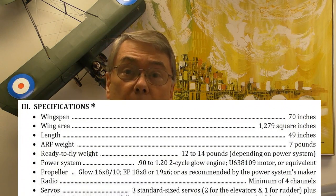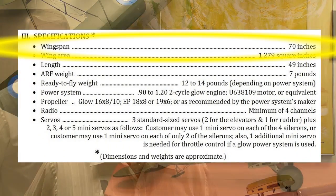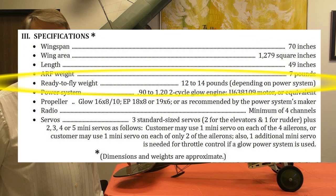This ARF has a wingspan of 70 inches. Typical ready-to-fly weight is 12 to 14 pounds, depending on the customer's choice of power system.